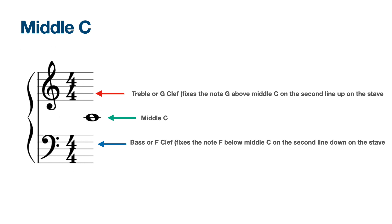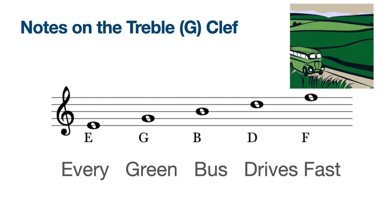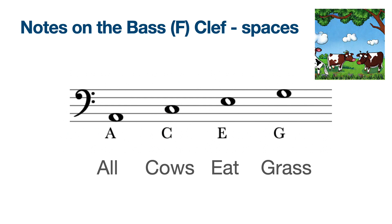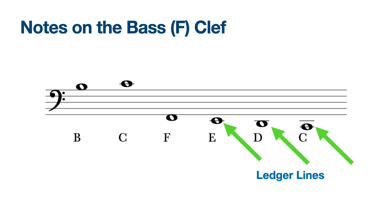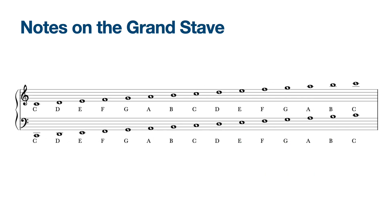The notes on the treble or G clef are easily remembered. The spaces spell the word FACE and the lines: Every Green Bus Drives Far, or Fast. The notes on the bass clef: the spaces — All Cows Eat Grass — and the lines: Green Bus Drives Fast or Far Away. We know all the notes on the bass clef from low C up to middle C, and on the treble clef from middle C up to top C.